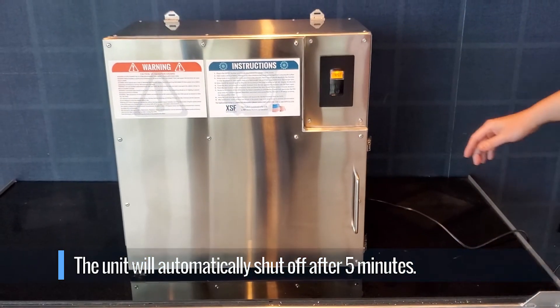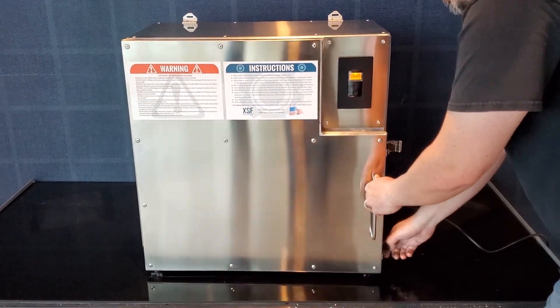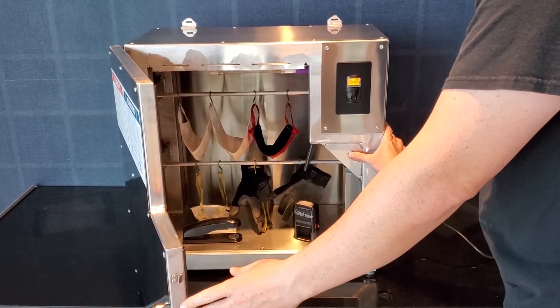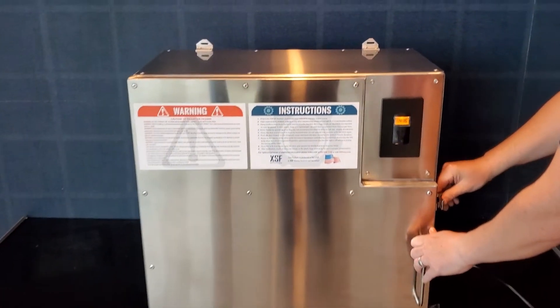If the cabinet is open during operation, the safety switch will automatically shut the unit off. Depressing the safety switch will briefly turn on the cabinet lights and confirm the unit is working properly once the door is closed.